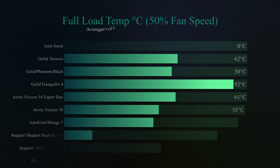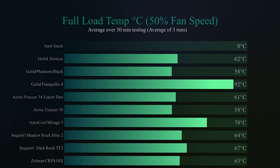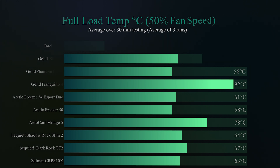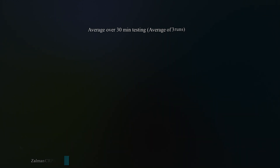In this test, we do a full load temp test using a program called Passmark Burn Test, which makes the processor work flat out for 30 minutes with every single core at 100%. With the fan running at 50% speed, it got 63 degrees Celsius — comparing to some of the others, it actually performed okay, sitting sort of in the middle of the table.